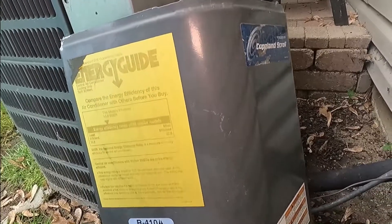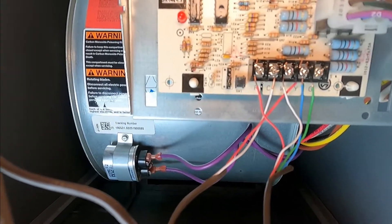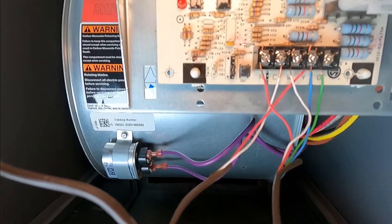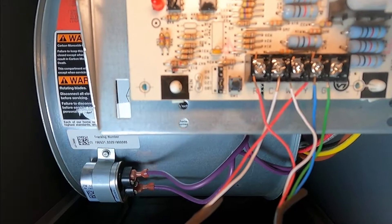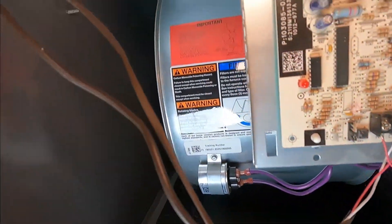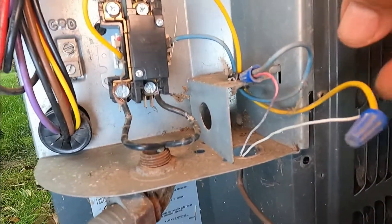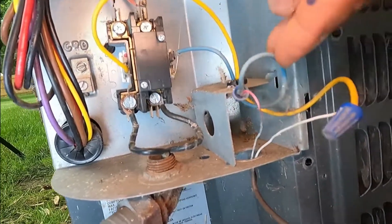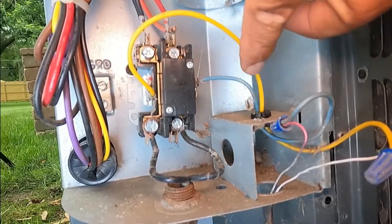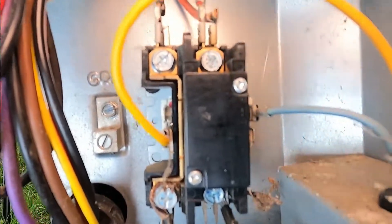I'm going to grab the door and pull it out. The contactor coil is fed by two wires that come from the letter C and the letter Y. As you can see, the C is white and the Y is red. And from there that wire goes all the way to the condenser outside. So 24 volts come from those two — from the white and the red. Usually at the unit they come with blue and yellow wires: the yellow wire goes to one side of the coil and the blue wire goes to the other side of the coil.